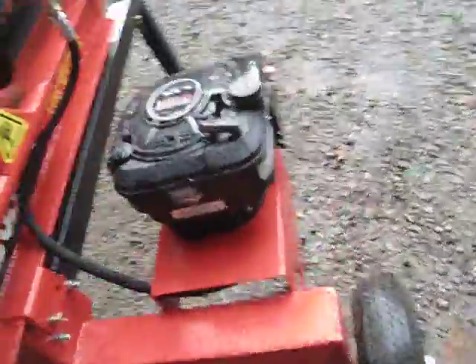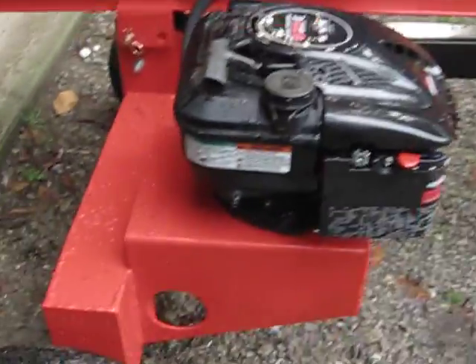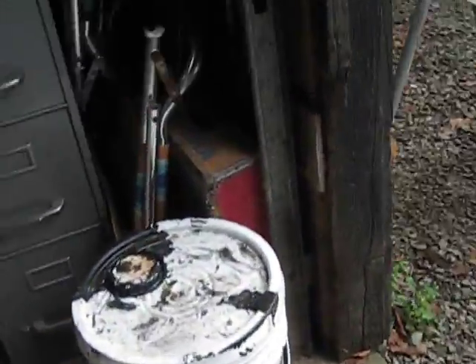Hey guys, Green Landscaping here. Today's July 28th, 2012. This is my new splitter — I bought this yesterday. It's a 6.75 Briggs and Stratton engine, 22-ton Husky log splitter. I'm going to do a review on it, start it up real quick, and explain when I brought it home.